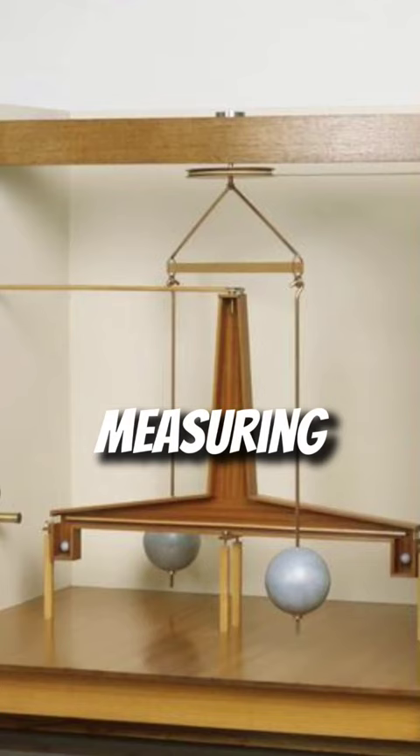By measuring how far the rod moved from side to side, and how long that motion took, Cavendish could determine the gravitational force between the larger and smaller weights.